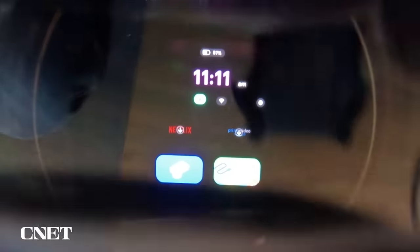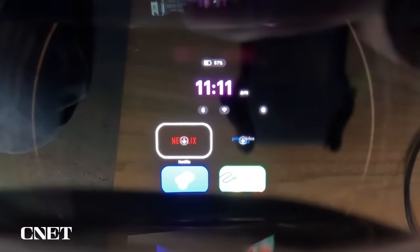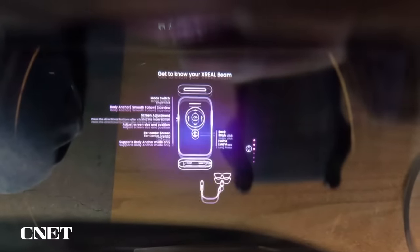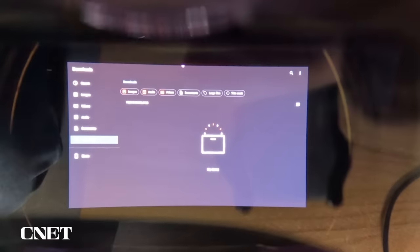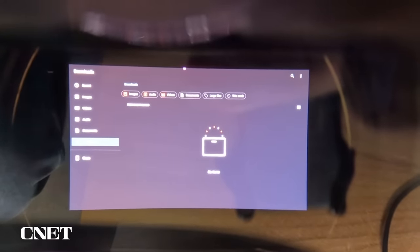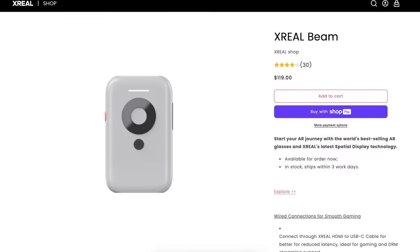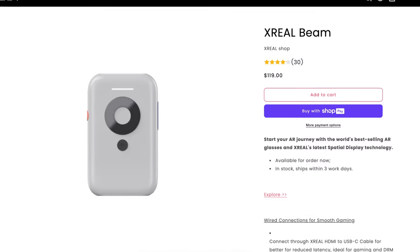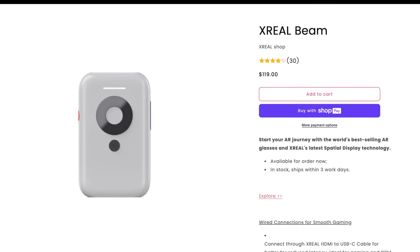When not connected to your console or phone, the Beam has its own dashboard of apps. I didn't really use these that much, but they do allow you to use Netflix, Prime Video, and it even has a folder manager if you wanted to store videos on the Beam itself, since it has 32GB of storage. The Xreal Beam costs $119, which is definitely pricey, but considering how many other devices it lets me use the glasses with, I do recommend it.